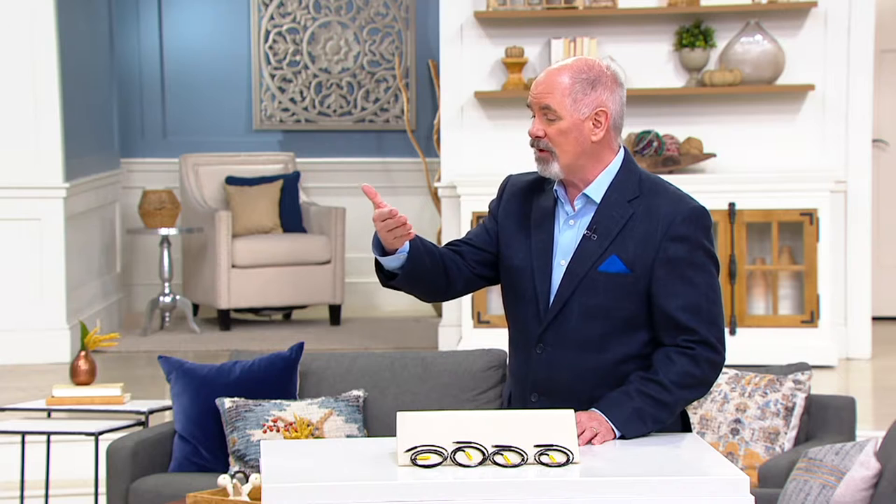Hair is the number one thing that clogs drains. And if you've ever read the back of the label of drain cleaners, they're frightening — they've got little skull and crossbones on them.